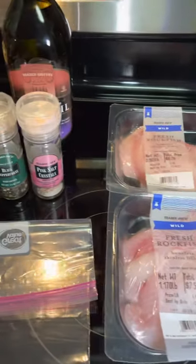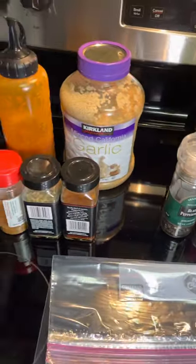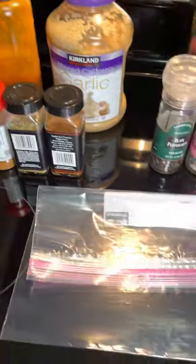You're gonna need some rock cod, salt, pepper, olive oil. You can add whatever other seasonings you enjoy, but most importantly, make sure you get a bag. Add your wet and dry ingredients to the bag and mix it.